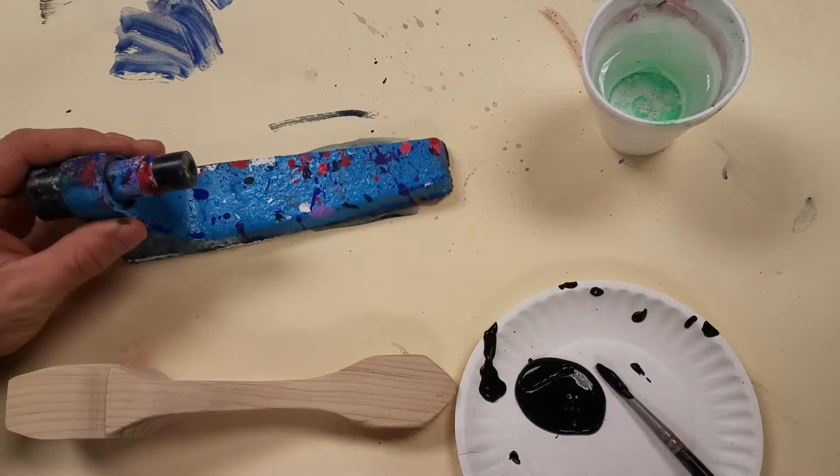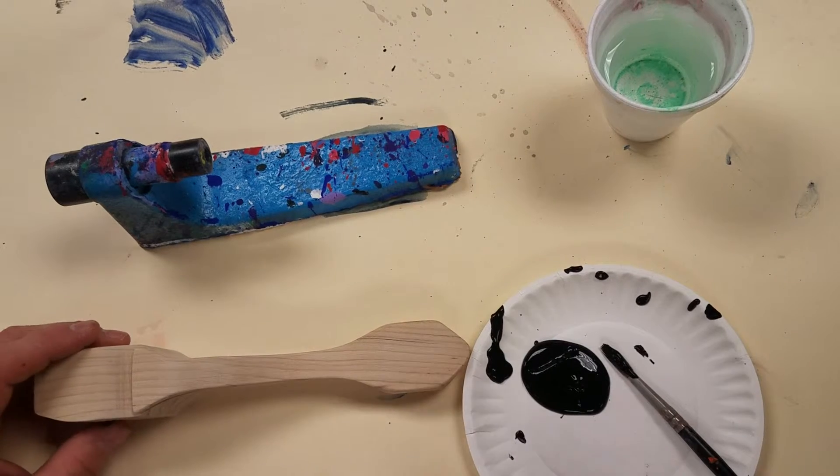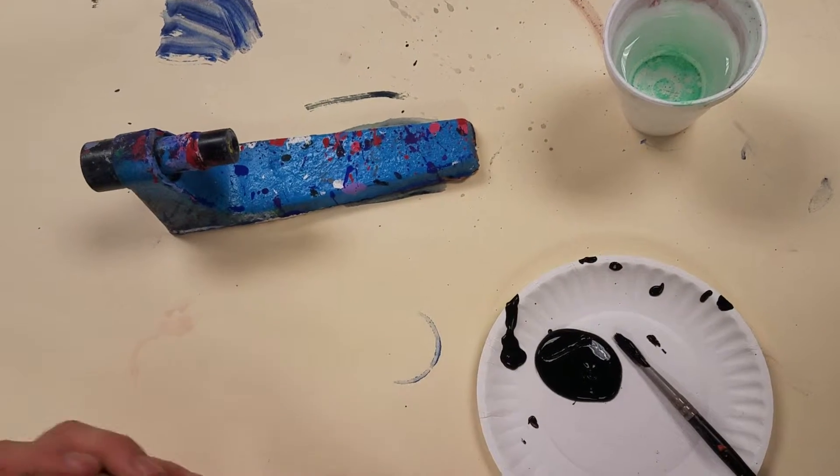All right, so now we have finished sanding. We've gone through our 120 grit, 180 or 220 grit, and then our 400 grit sandpaper. We've got our car nice and smoothed out.